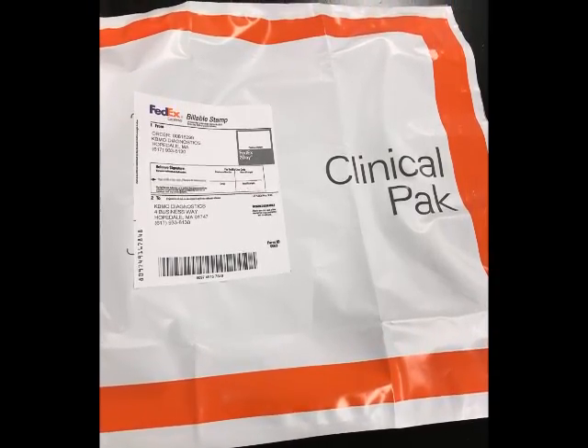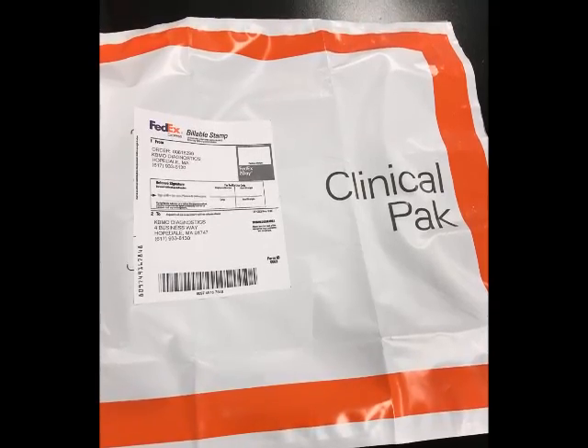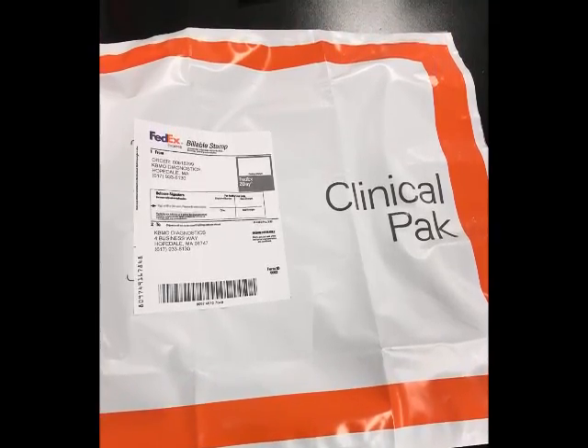In seven to ten days your provider will receive your test results to share and discuss with you. Thank you.